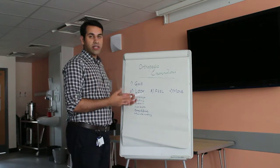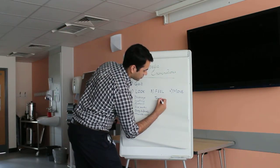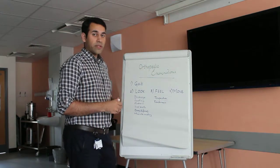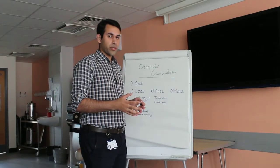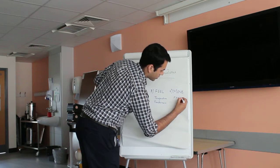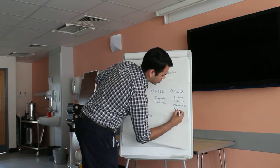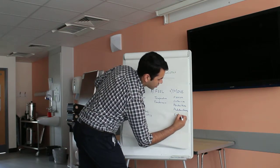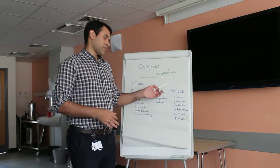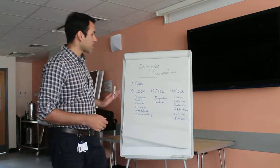Then you have to feel. The feel part is basically the physical examination by touching the area and checking for temperature and tenderness. Then obviously with all orthopaedic examinations you have to move the joints. There are different types of movements: flexion, extension, abduction, external rotation and internal rotation. All joints have some or all of these movements, and we have to see if they are reduced or normal. So that's the look, feel, move formula.